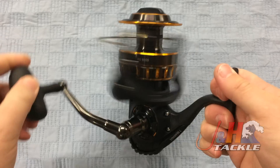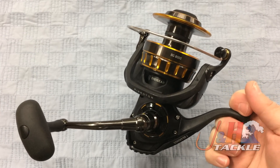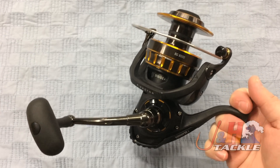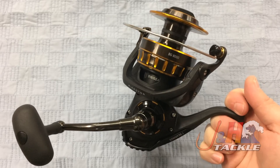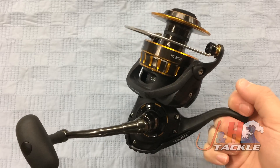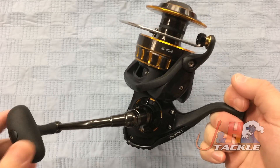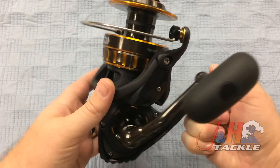It's not a tuna reel. You're not going to fish every day for fish that scream line with a $130 reel. People get confused — they go, oh, it's got the capacity, it's got the power, therefore it should handle really big fish that just scream line. It's just not that type of reel. You're not going to get that reel for $130 anywhere, I don't care who the manufacturer is.